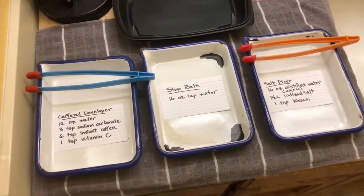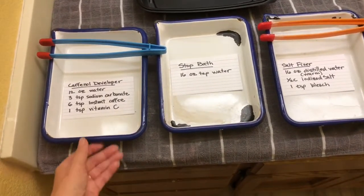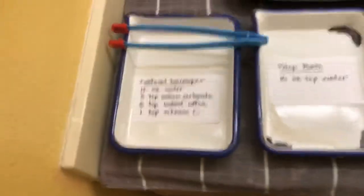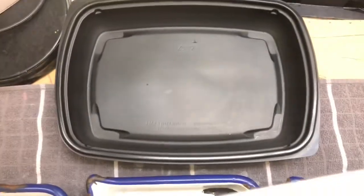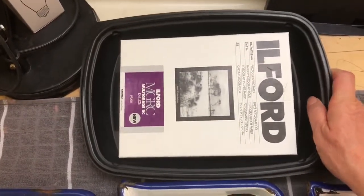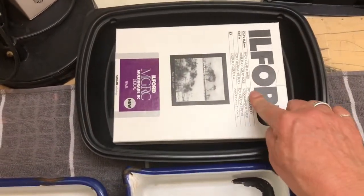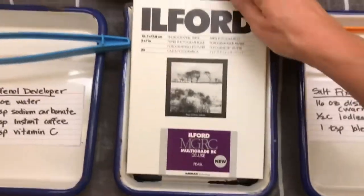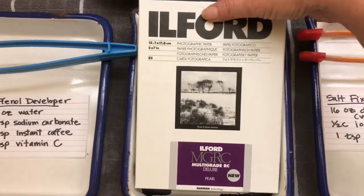First I want to talk about all of the things that you're going to need. The first thing are some trays like this that are big enough to hold the paper. You may not have fancy photo trays, but you might be able to find something like this takeout container. You can tell it's gonna work because I can put the whole box of paper in there. It almost fits in these, and these are actually perfect size, so if it's a little bit smaller that works too.